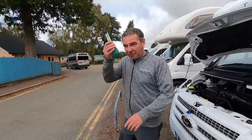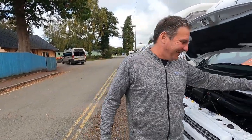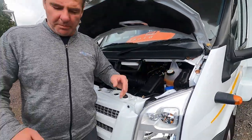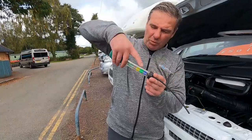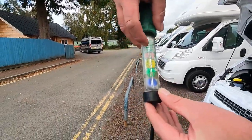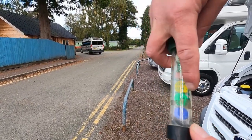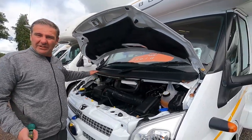Make sure the water is topped up, and then you can check the strength of your anti-freeze by using one of those tools — you suck the water up and check the floats. If there are three floats it'll do minus 5 to minus 21; if there are four, minus 26 to minus 32. It's quite an easy thing to use.